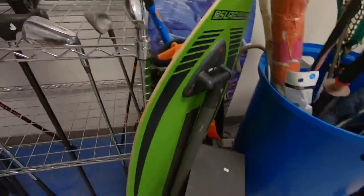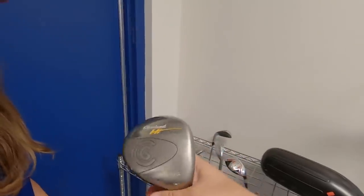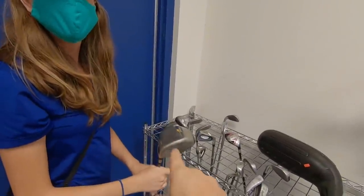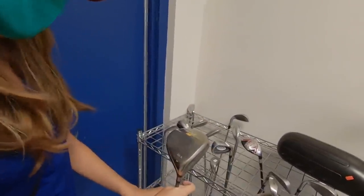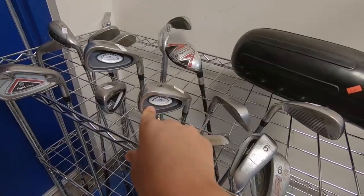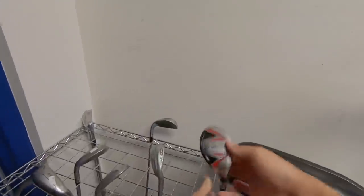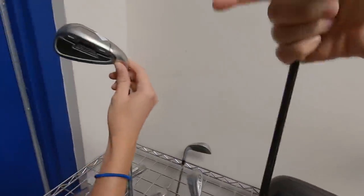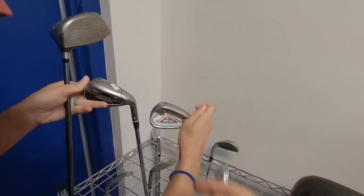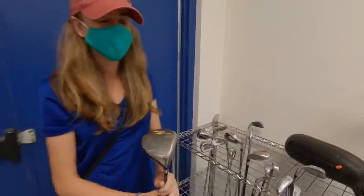We've got this awesome surfboard skimmer thing — that might be fun, might be a broken leg or two. Nice, a Cleveland High Bore — regular flex. That's one of my favorite Cleveland drivers of all time, that and the original Launcher 460 with the gold shaft. Definitely a good find. Got some Callaway X14 clones, a Master Fit, Adams Tight Lies — pretty sweet five hybrid, and it looks like a full set of the Adams Tight Lies hybrid irons. Really good starter clubs, but the Cleveland High Bore is definitely the standout find.